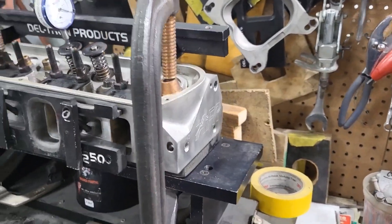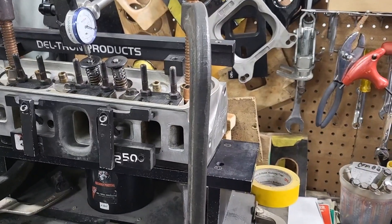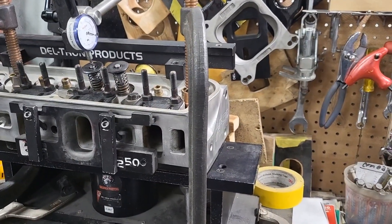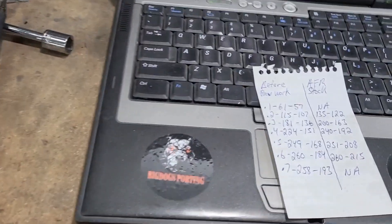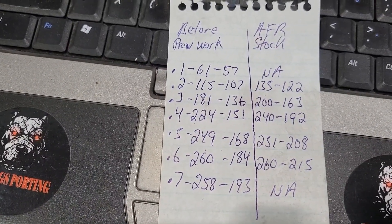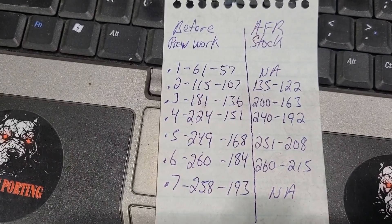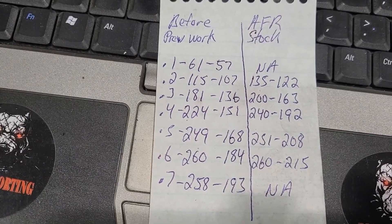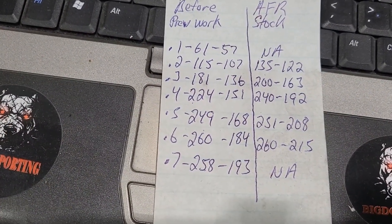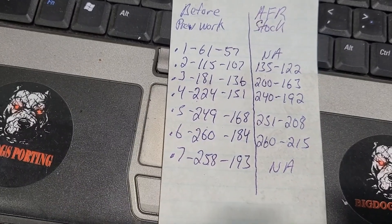We're going to compare the flow that Lamont got from these particular heads that were cleaned up previously, versus what AFR have on their website, versus what we get when we flow these heads out of the box. To your left is what this particular head actually flows — the one that's been sand rolled — and to the right is what AFR claims. Usually when we flow test 165 Renegades out of the box, it's pretty close to what AFR post on their website, plus or minus depending on fixtures, but it's pretty close, especially at the low lift.